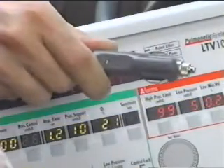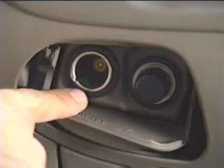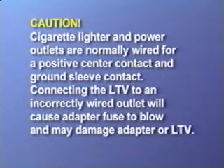An optional auto lighter adapter is available to power the ventilator while in the car. This adapter is designed to connect to pre-wired positive 12 volt automobile cigarette lighter or auxiliary power outlets. The auxiliary power outlets have lower contact resistance and should be used when available.